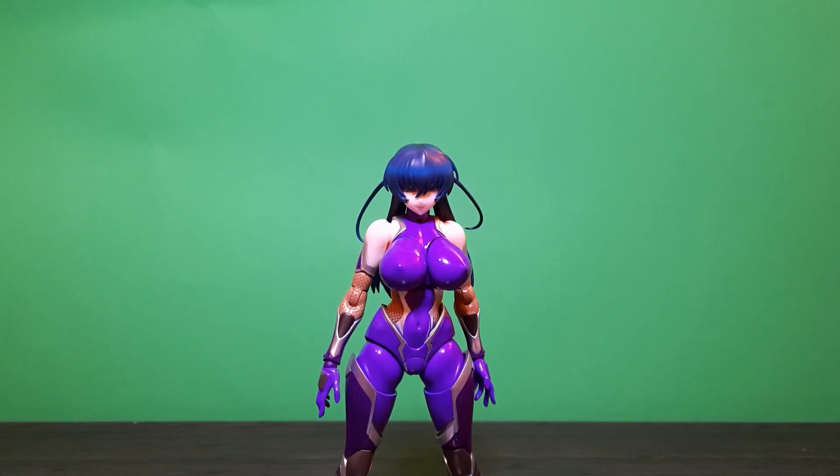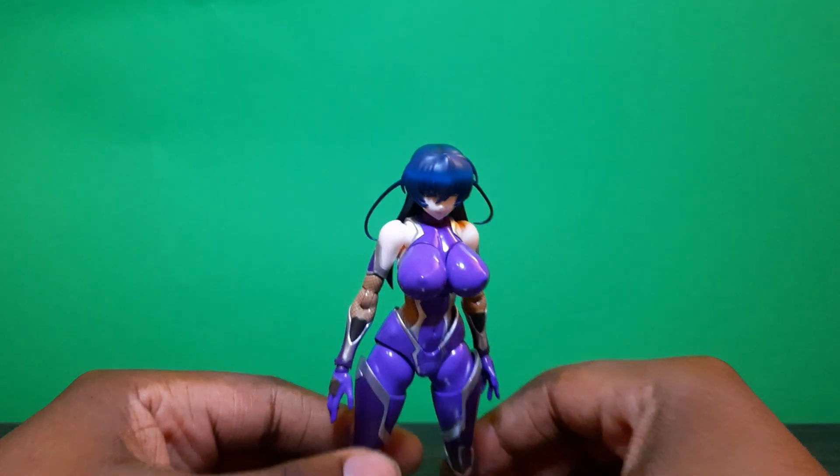It's your boy Fictional Arts, and I'm coming at y'all with a figure review of the Taimanin Asagi Igawa Second Axe Native figure. It's been a long time coming, but it was worth the wait. This is obviously my figure of the year — the most amazing figure that has ever been made. I'm not gonna ramble on too much but I just gotta get that out there.